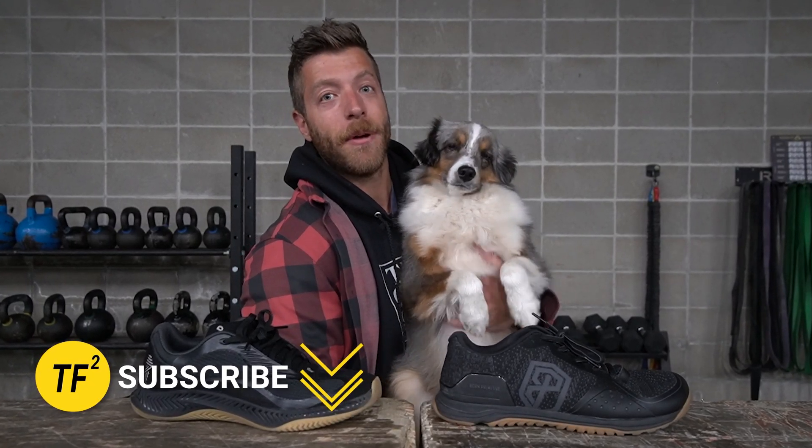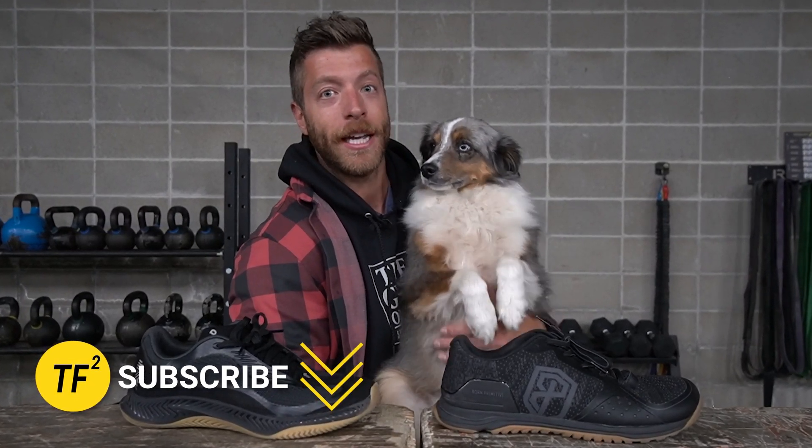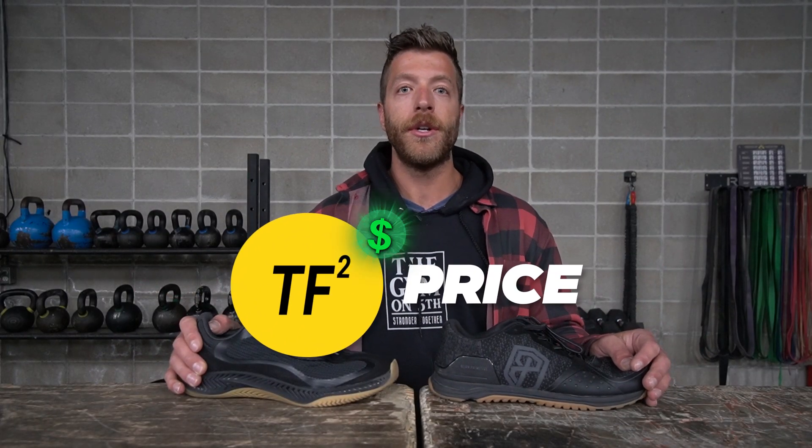Hey, we got Maui back here — the true shoe dog of the channel! If you have a moment, don't forget to subscribe. Maui would appreciate it — it's what helps put kibble in his bowl.